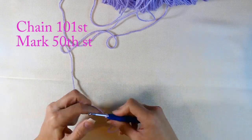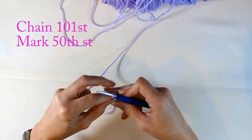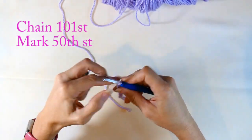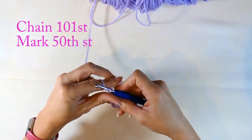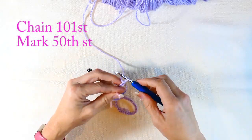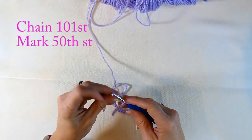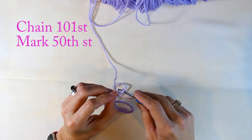When I get to that 50th stitch, I'm going to mark that middle stitch because I'm going to make a slightly different shell stitch in the middle. I didn't have my stitch markers with me, so I just cut a little piece of yarn and put it through that 50th stitch — that's a really easy way to mark your stitches if you don't have a stitch marker handy.